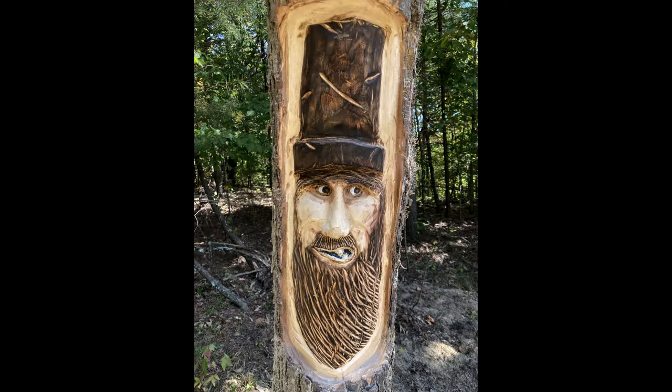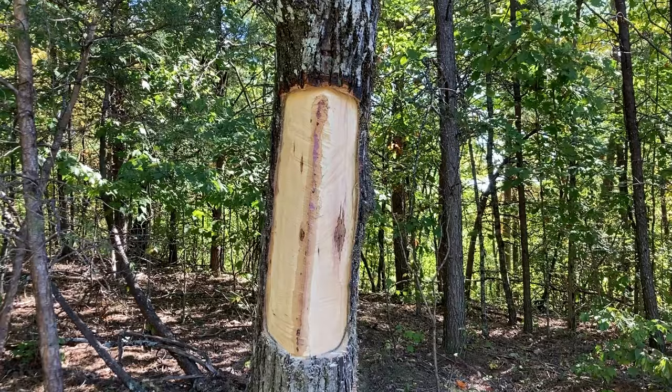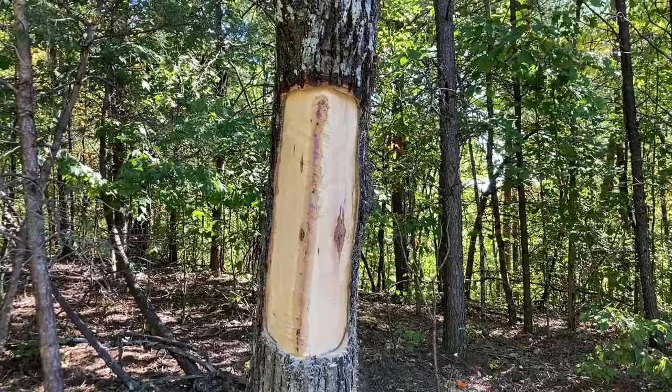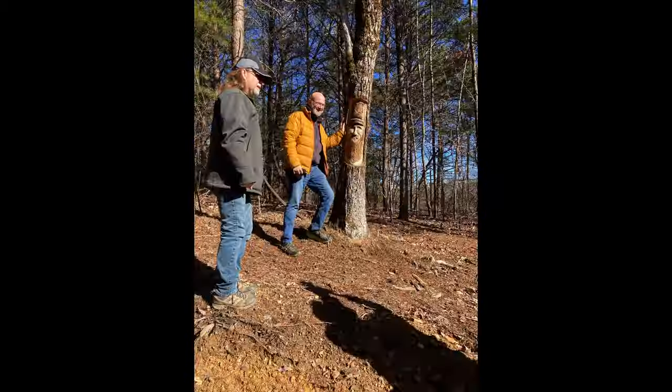Welcome to Made in Papa's Woodshop. Today I'm telling the story of the making of Billy of the Hills. Billy is carved in a dying tree along the trail in Whitwell, Tennessee at Camp Chet.